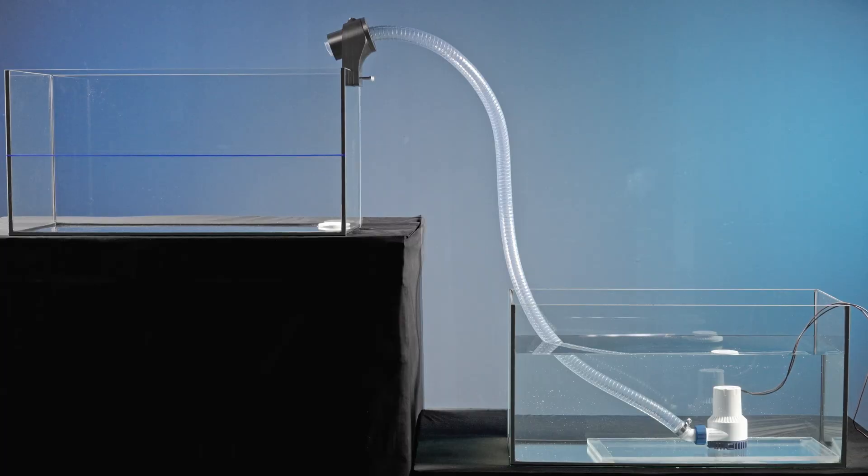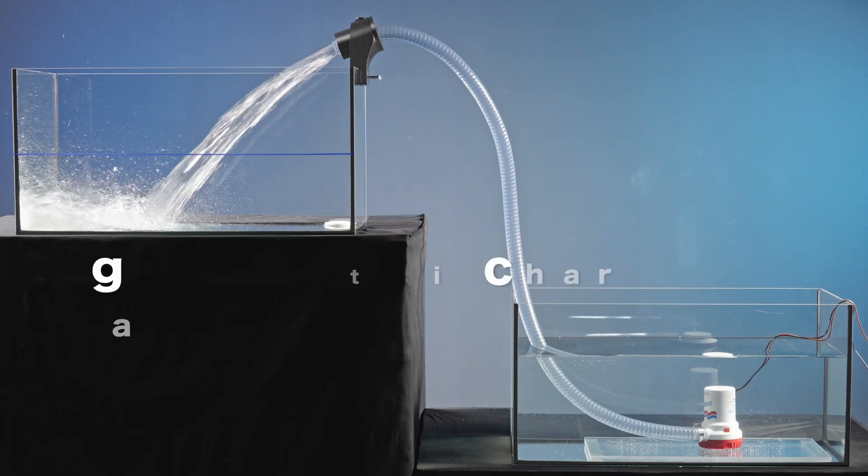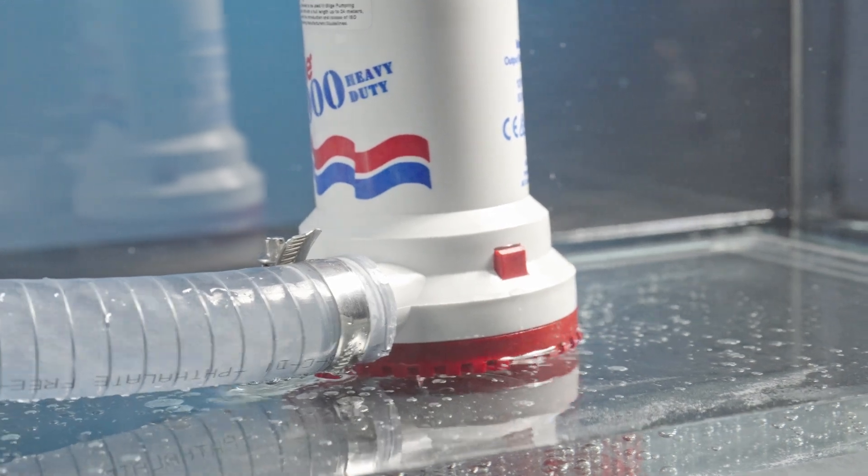On a boat, the pump has to be able to lift water from the lowest part of the vessel to above the waterline, and thus overcome a significant delivery head. This requires significantly more power and efficiency.